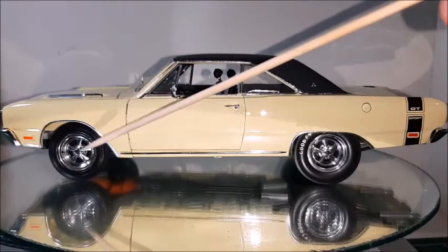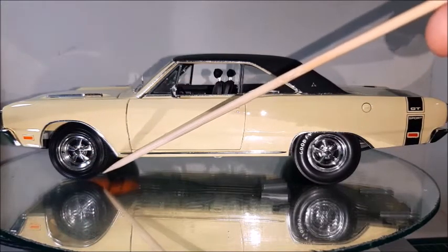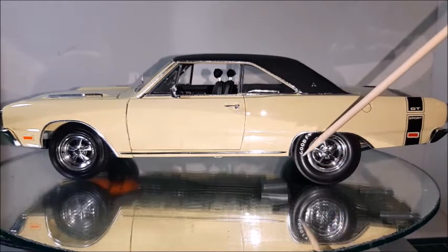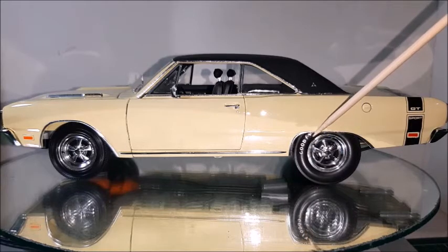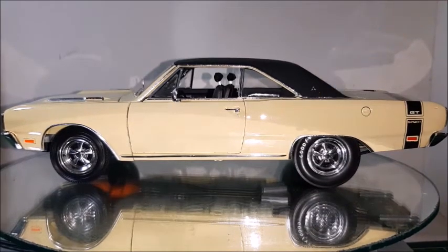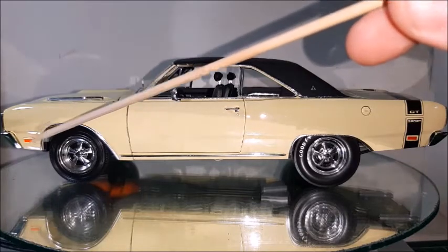Here we have the Dart. As we can see, it's got some custom wheels and tires — the front wheels have skinny tires and the rear wheels have slick tires. This car was customized by the previous owner; I myself would keep the original rims, but the car really looks amazing. The roof is very good quality and the painting quality is amazing.